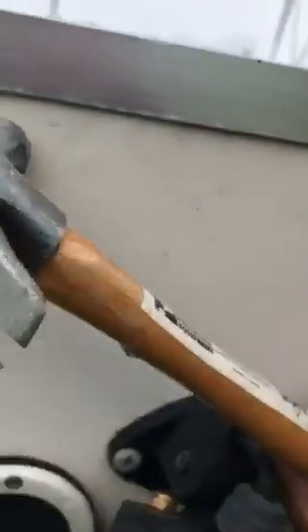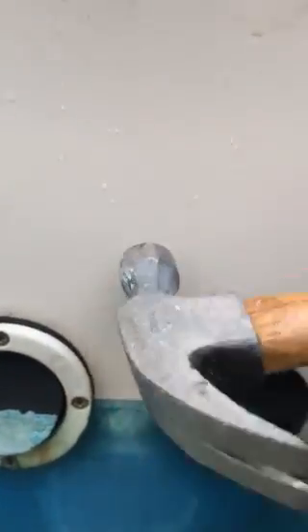Up here I don't get the bounce — more of a thud, all the way across the top. But then it starts to bounce right here again.